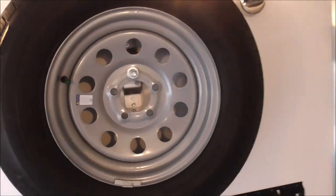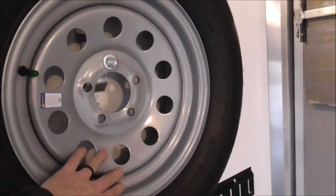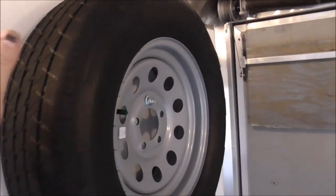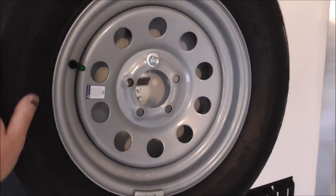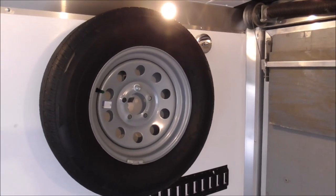When I bought the trailer it didn't come with a spare tire, so I bought a wheel that matched the current trailer wheels. When I put new tires on, I had them take the best tire from the originals. There wasn't anything wrong with them — it's a 2018 and those tires are from 2018 — but I'm going on a 3,000 mile trip, so I wanted brand new, good quality tires.